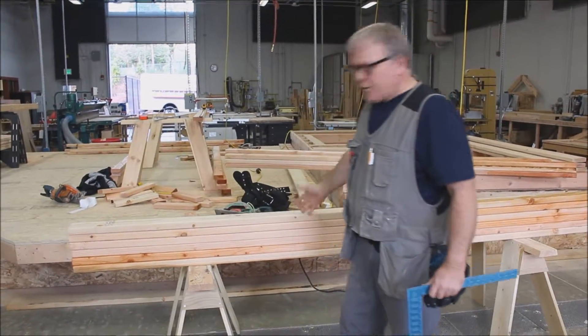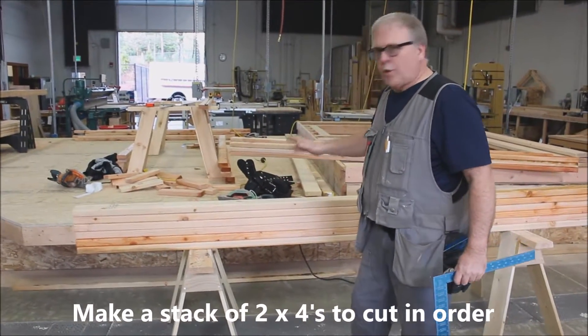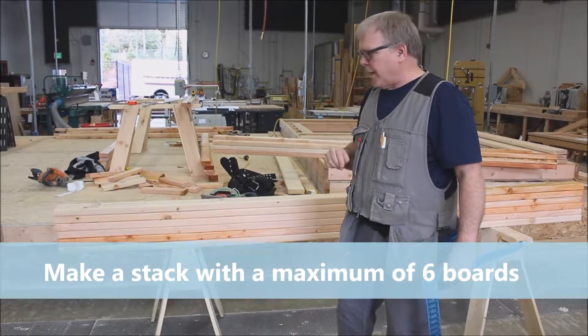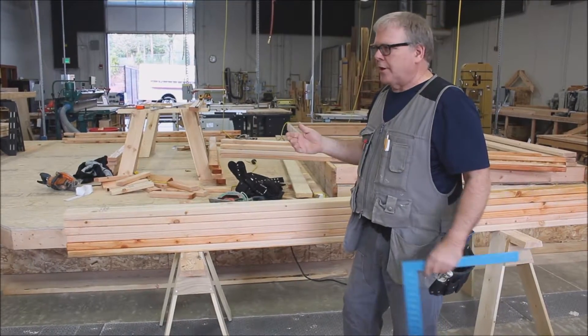You can see right now I've just taken this group of 2x4s. Your stack should be no more than 6 — 6 at a time is the max we're going to do on the stack cut. So our first step is to make sure everything's stacked up nicely and neatly.